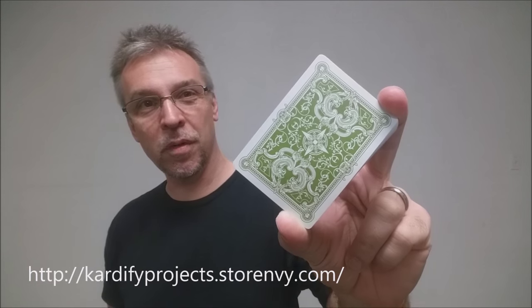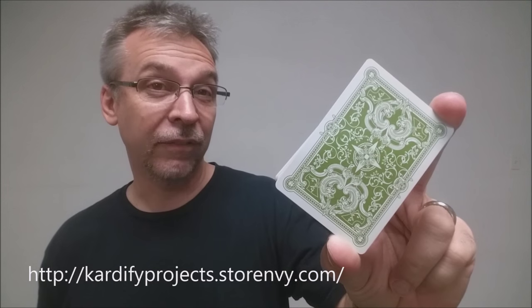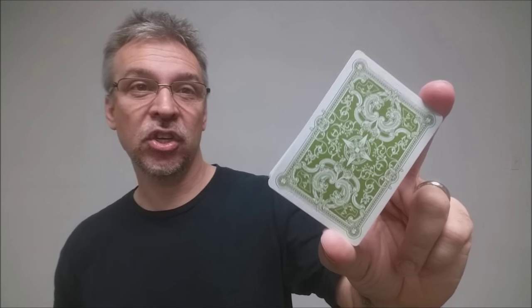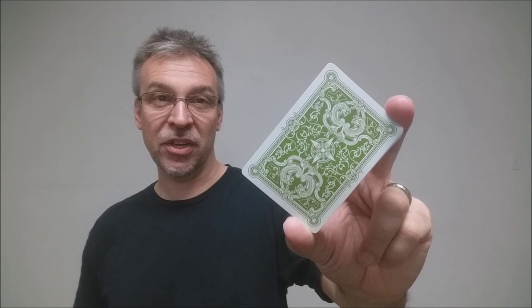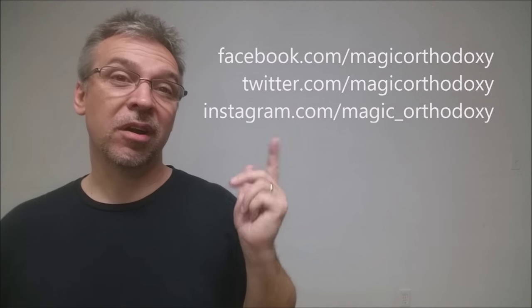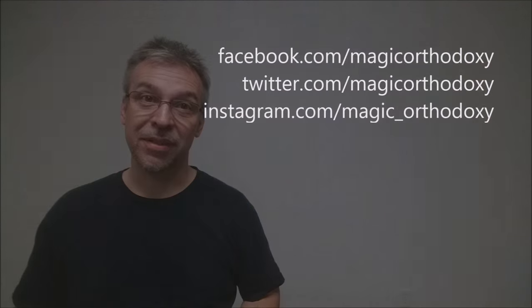That is it for this review of the Viridian deck from Tri-Card Projects. If you'd like to learn more or purchase these, follow the link below in the description. I also recommend you subscribe to this channel to stay up to date on the latest in cards and card magic. You can follow me on social media at facebook.com/magicorthodoxy, twitter.com/magicorthodoxy, and instagram.com/magic_orthodoxy.